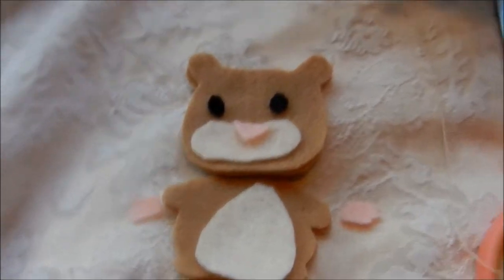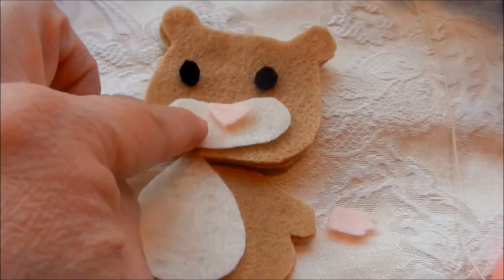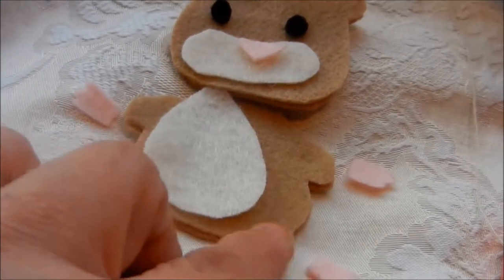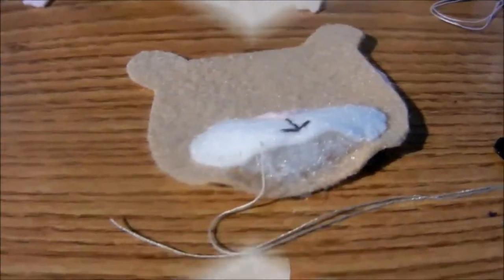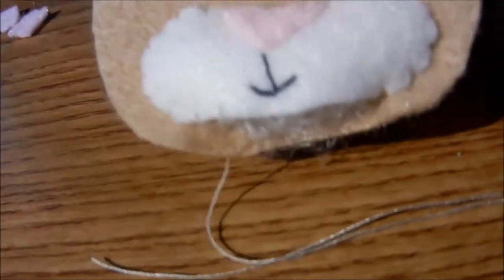Here he is all cut out. He's got his little belly. What I'm going to do first is sew on his eyes and his nose to the face part, and then sew on his little hands and feet to his arms and legs.